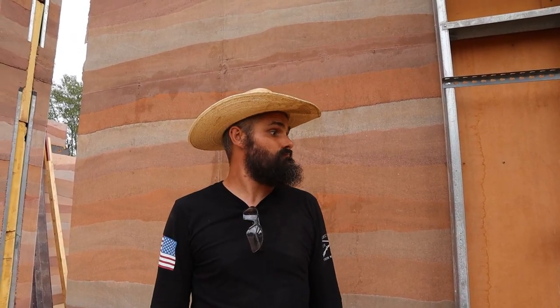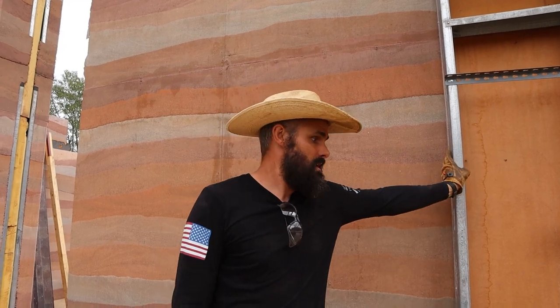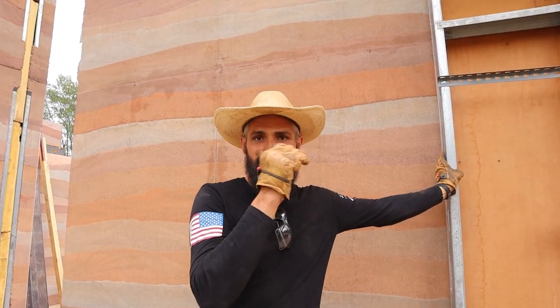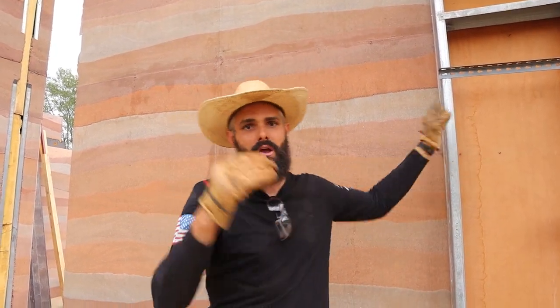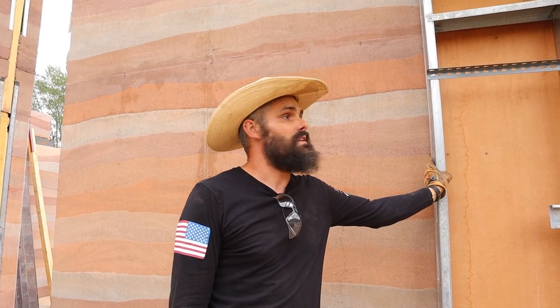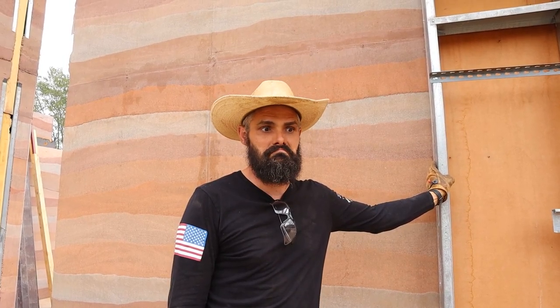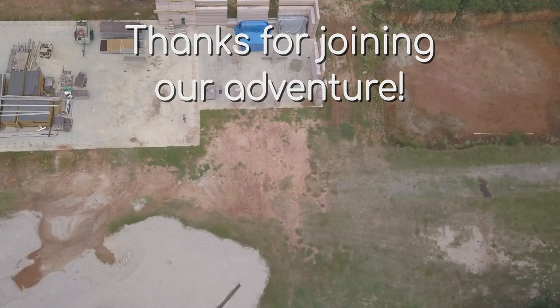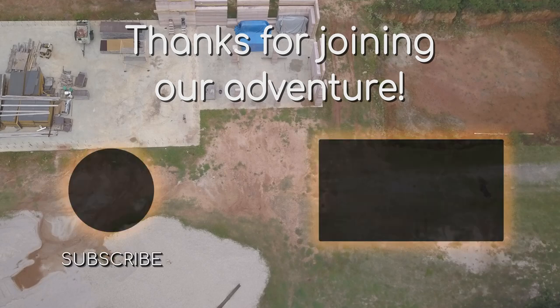All right, we have a new wall — our biggest wall yet, tallest wall yet. We're going to finish up forming. We have a little bit more to do today — we're basically just going to stabilize it so it can't go anywhere. It's leaning up against this wall and we're going to put our top braces on. Then I think we're going to call it a day because it's getting later and we can do this tomorrow. Thanks for joining our adventure — we'll see you next time. Bye!